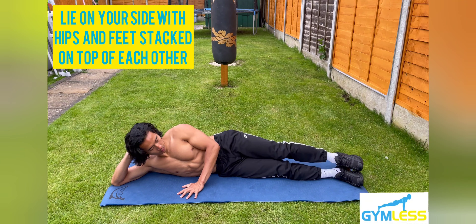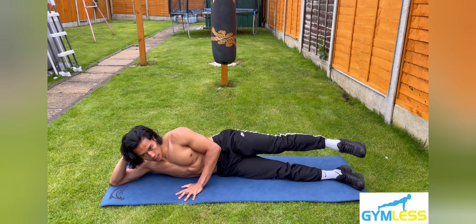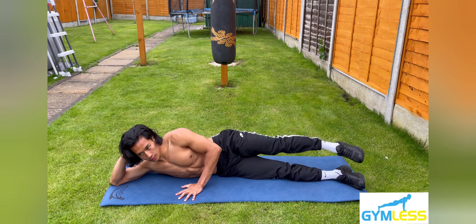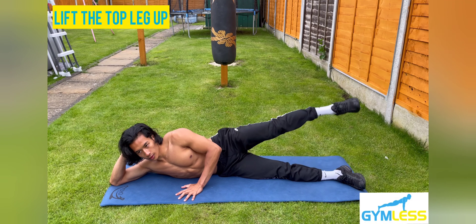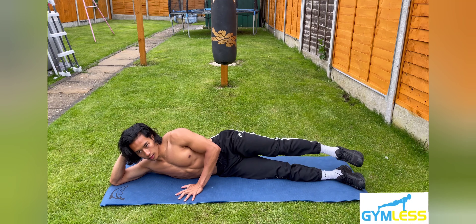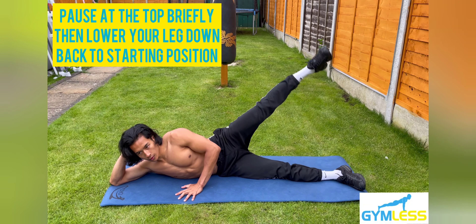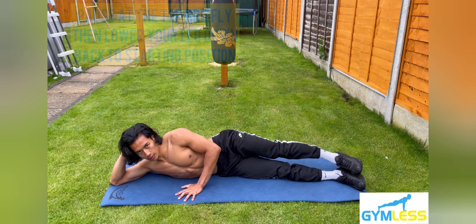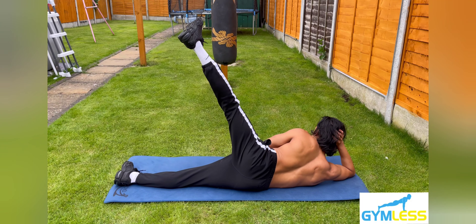The next variation is called the side leg raises. Step one: lie on your side with your hips and feet stacked on top of each other. Your legs should be straight and your head resting on your right arm. Step two: keeping your core engaged, lift your leg up slowly until you feel your hips being tilted upwards. Step three: pulse at the top briefly, then lower your top leg back down to the starting position.